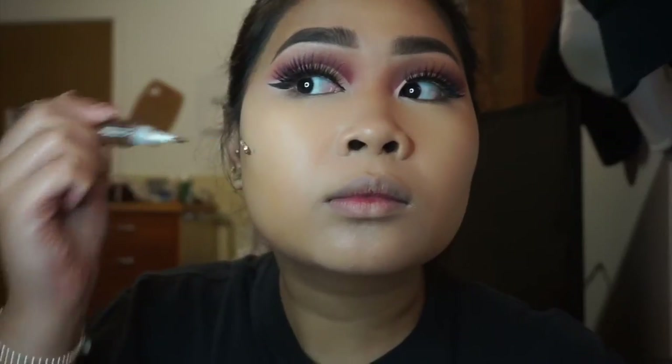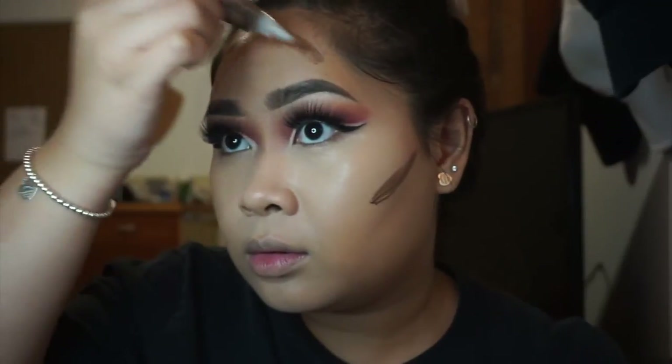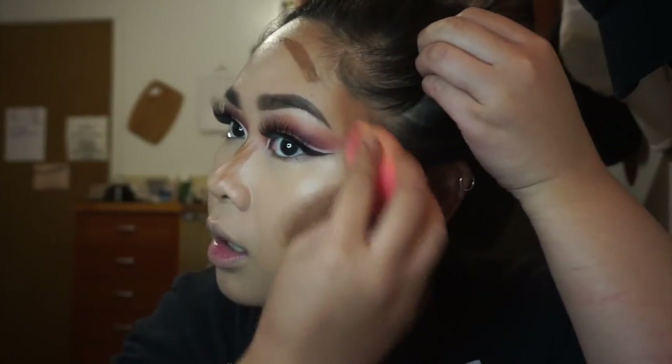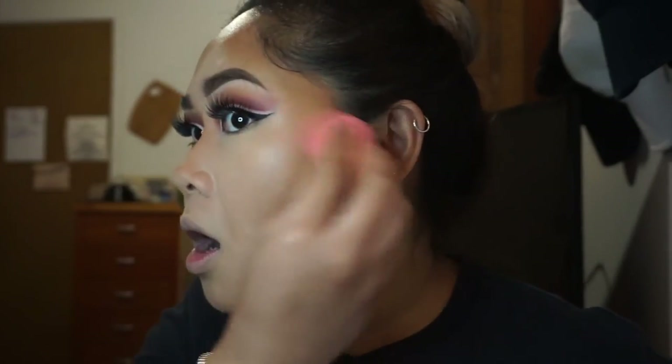Then I decided I was going to cream contour. I ordered a darker color — I think the shade is Toast — and placed it on my face, but I did not know how much product I put on and I kind of had a panic attack because I didn't know what to do. I put way too much product on! So I washed my sponge off and came back and dabbed it off with more water since the sponge had soaked it in.